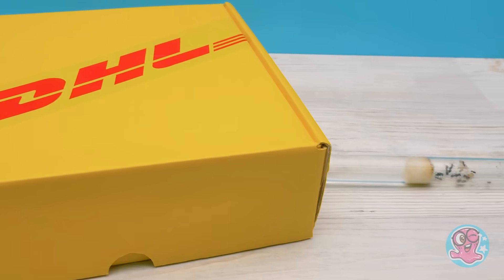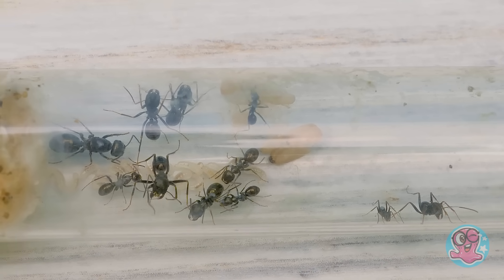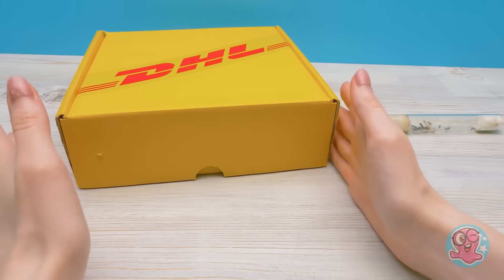Hi guys! Look what we have here! We've decided to get ourselves new pets — little ants this time. Ants are incredible creatures, it's so interesting to watch them. We've purchased a whole house for them — an ant farm.